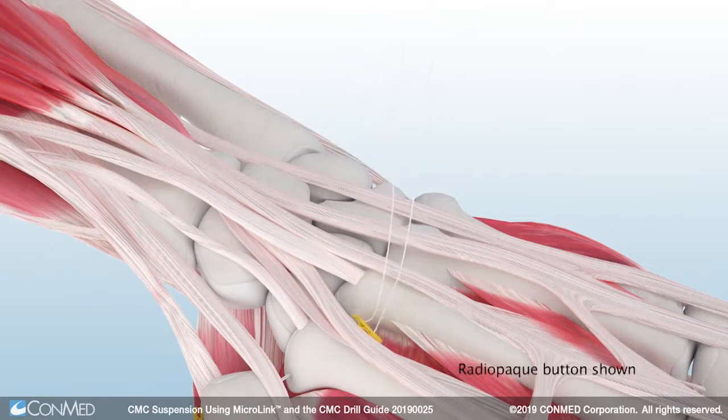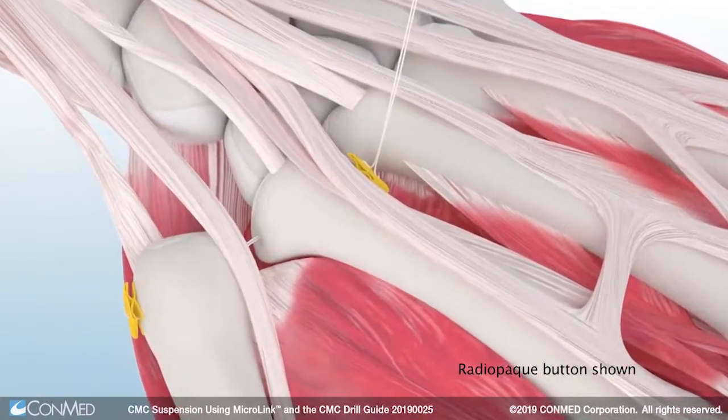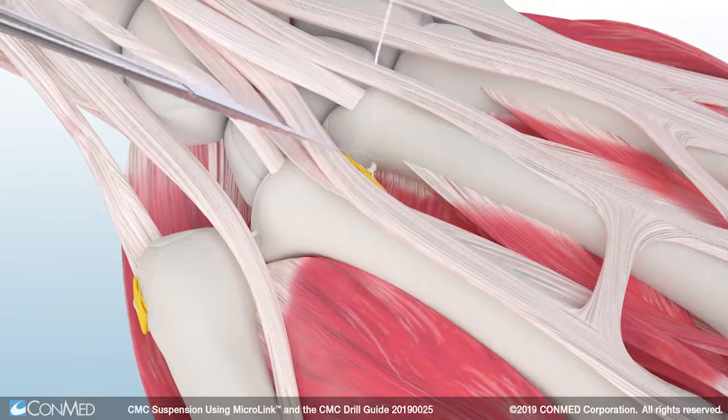The Radiopaque Microlink all-suture button allows for visualization of repair under fluoroscopy. A minimum of five knots is required to ensure fixation. Suture tails are then cut and the repair is complete.